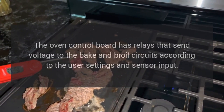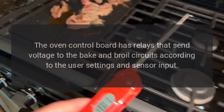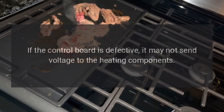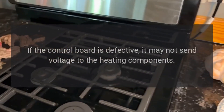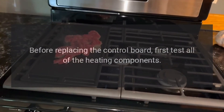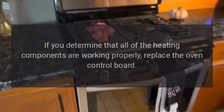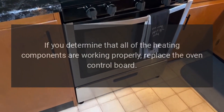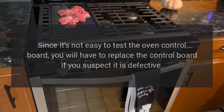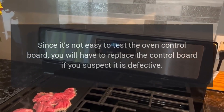Oven Control Board: The oven control board has relays that send voltage to the bake and broil circuits according to the user settings and sensor input. If the control board is defective, it may not send voltage to the heating components. However, this is rarely the case. Before replacing the control board, first test all of the heating components. If you determine that all of the heating components are working properly, replace the oven control board. Since it's not easy to test the oven control board, you will have to replace it if you suspect it is defective.